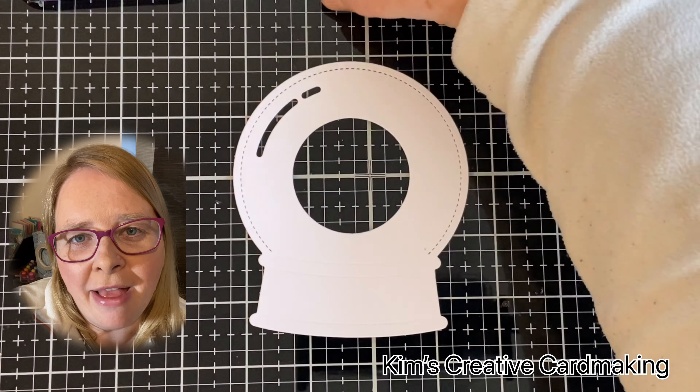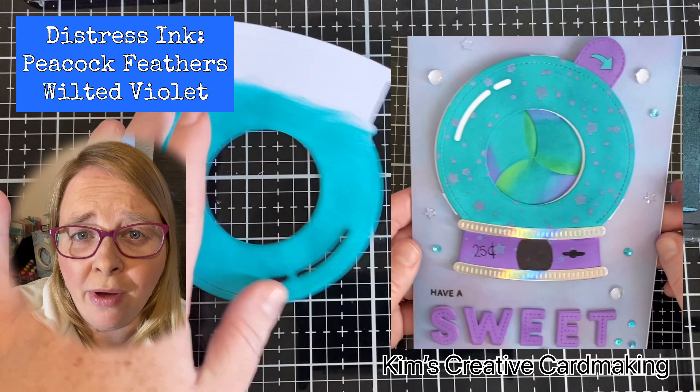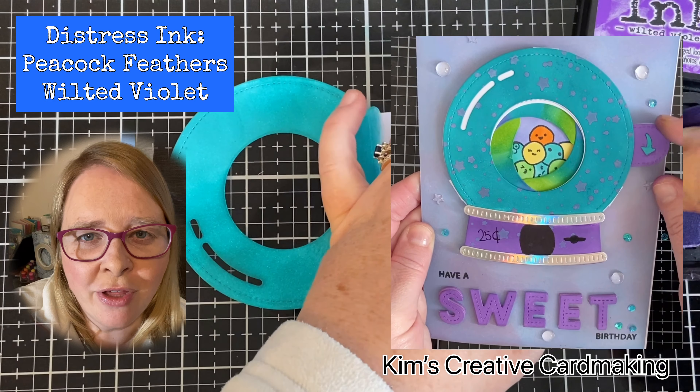Hey crafters, today I'm going to make a magic iris card with the snow globe add-on, but I'm not quite ready for Christmas so I'm going to use it to make a gumball machine.